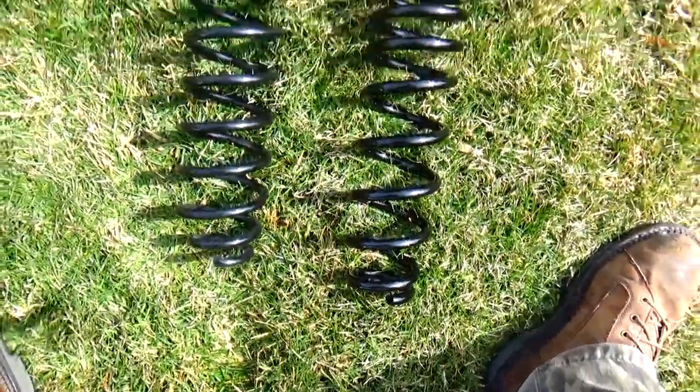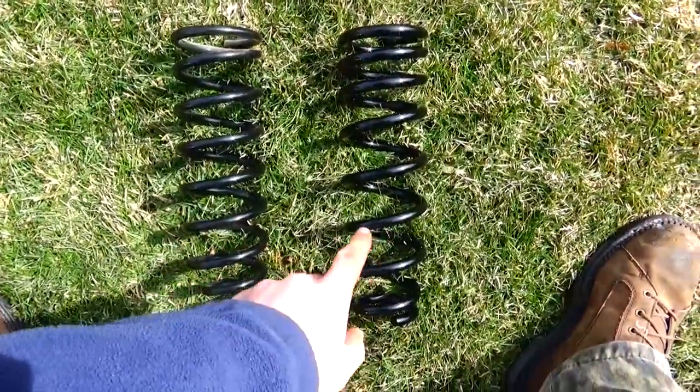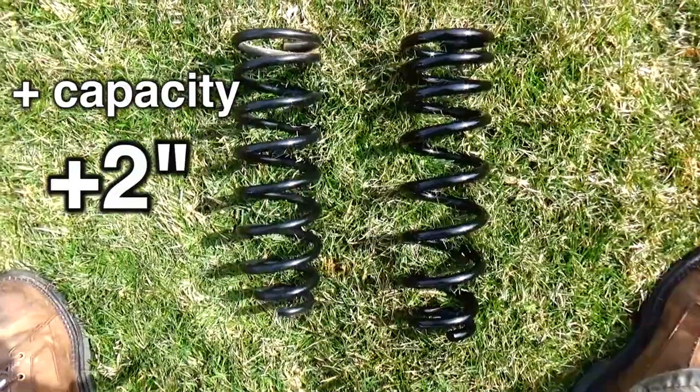So the choice was simple: lift kit spacers all around, plus a spring upgrade in the rear. Old spring, new spring — for added weight capacity and a little more ground clearance.